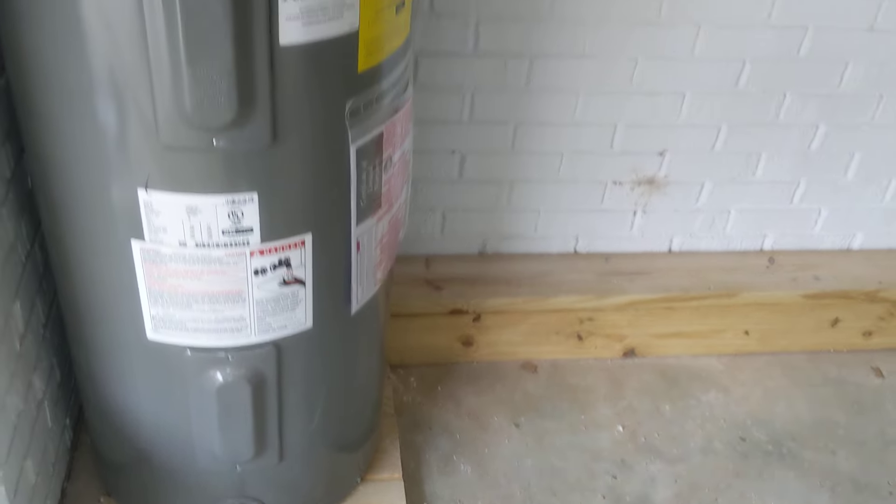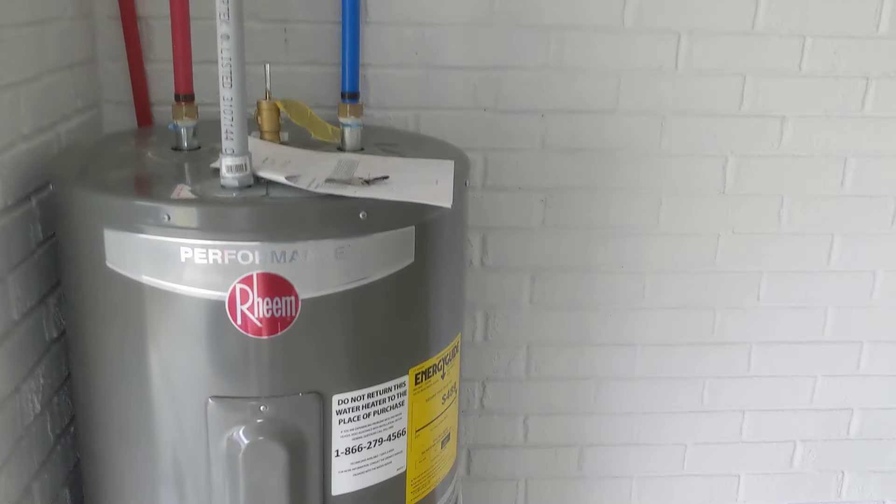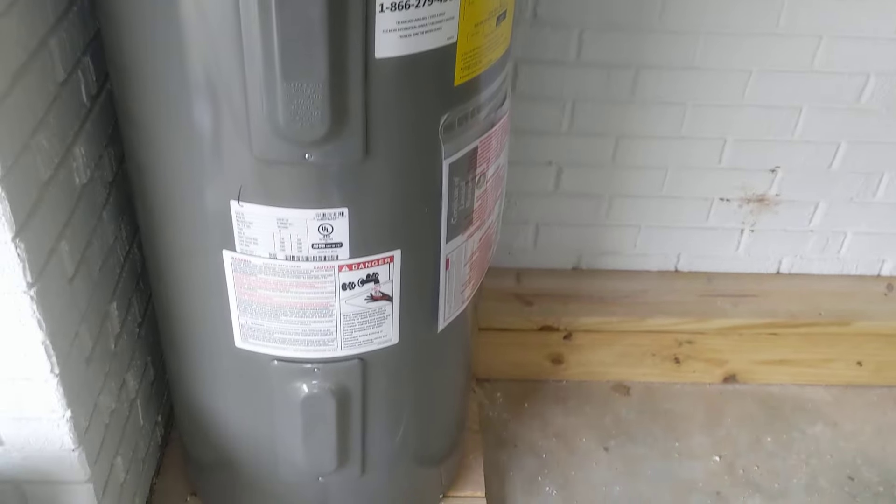That is it — she's draining good, folks. That is how you drain a water heater. We'll see you.